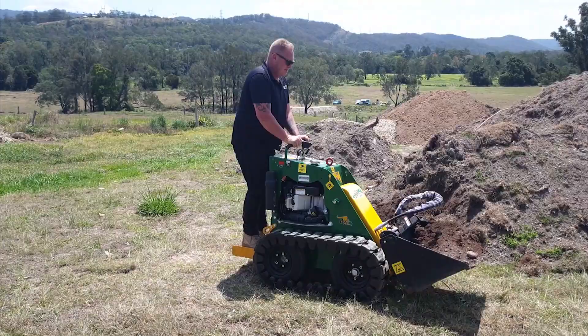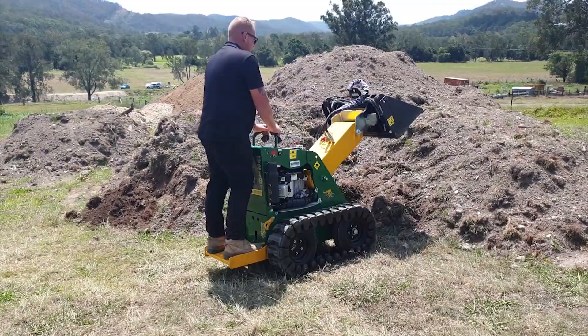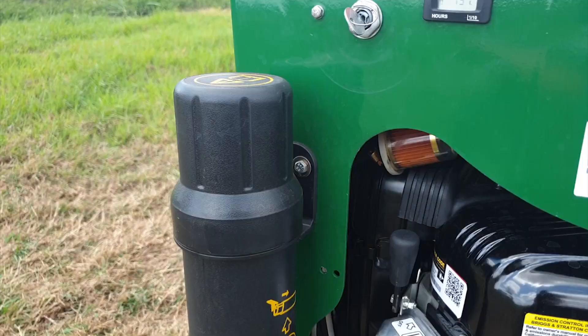We also have the TK216, which is the track version. It has the wrap-around tracks with more grip and better flotation. In our new 2 series loader, we have the 16 horsepower Vanguard engine fitted.